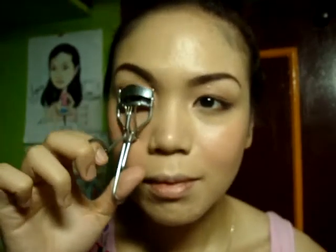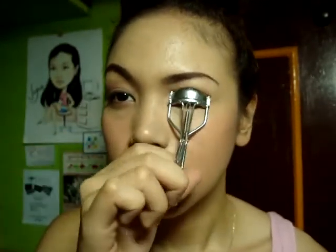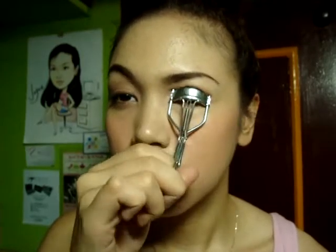This is optional — if you want to contour your nose, you may do so. Then I'm going to curl my lashes and apply mascara.